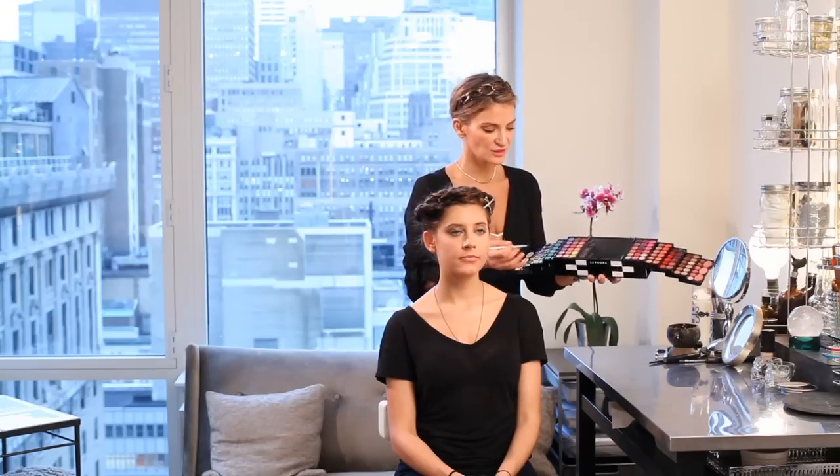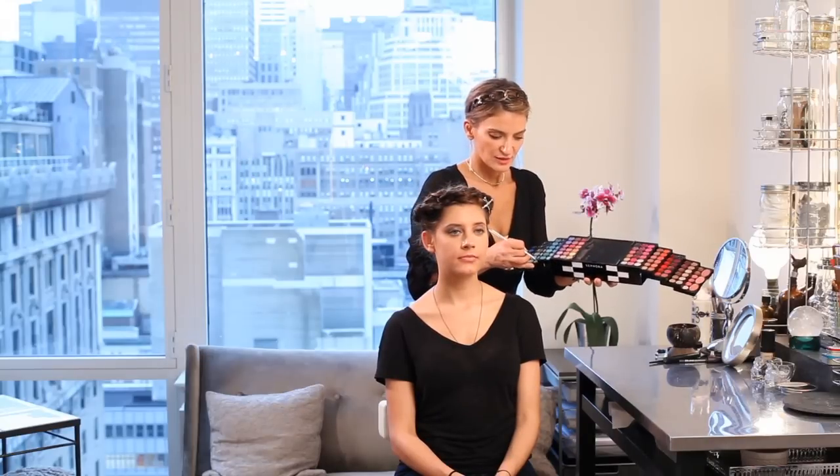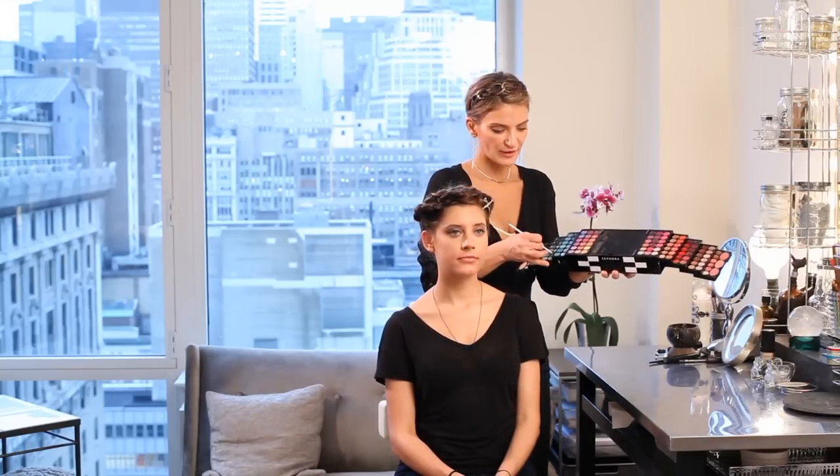So we're going to start with adding a little bit of a green tone. This collection from Sephora is one of my favorites and it's one of their holiday collections, so it's super affordable, but it also gives you great quality without a huge price. Let's add a little lime green right into the inner corner of her eye.